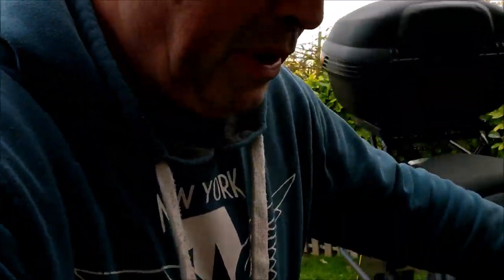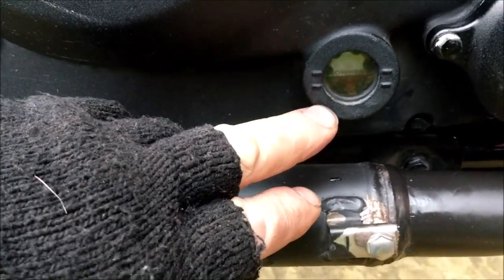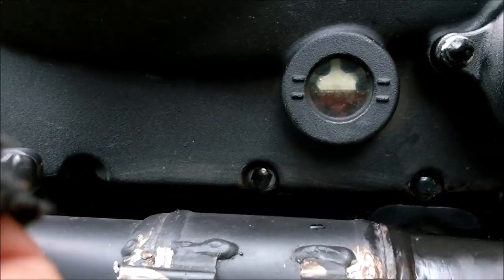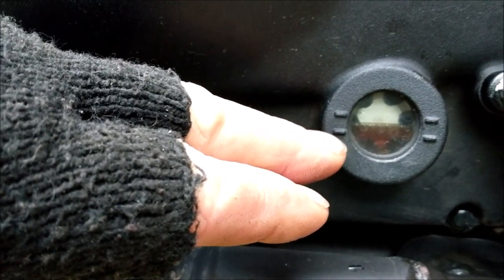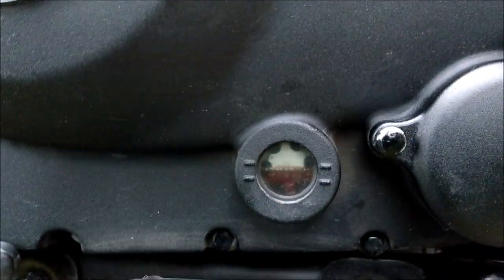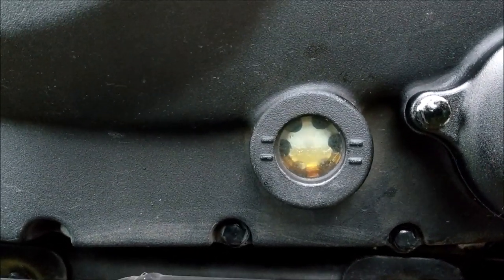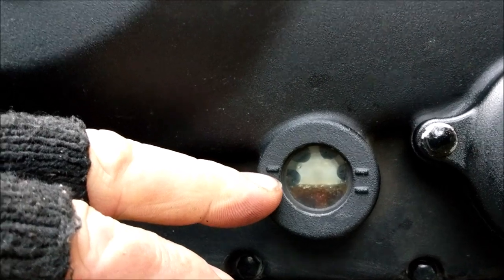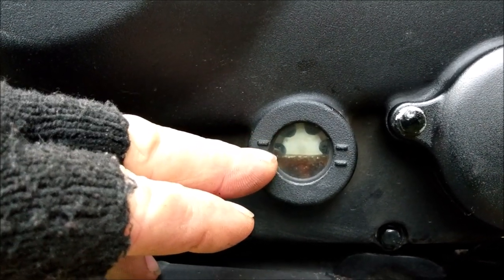Right, that's the oil changed. Check for leaks once you've run it. Here's the Royal Enfield - no leaks around here, all nice and dry, and no leaks the other side either. Let's check the oil level. I just ran the engine so it's still going back up. When you start the engine the oil disappears from the sight window - that's quite normal, don't worry. When you turn the engine off the oil flows back down into the window. It should settle just under the top line.